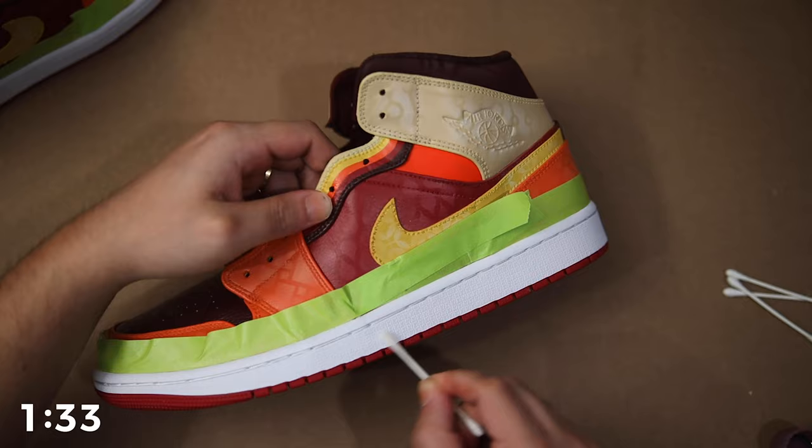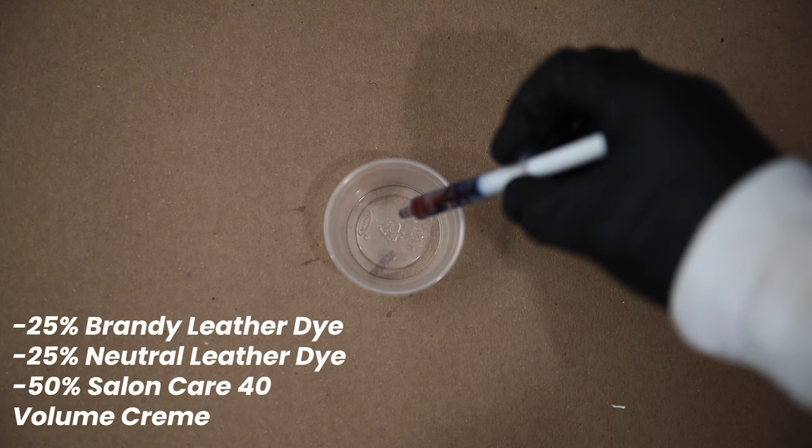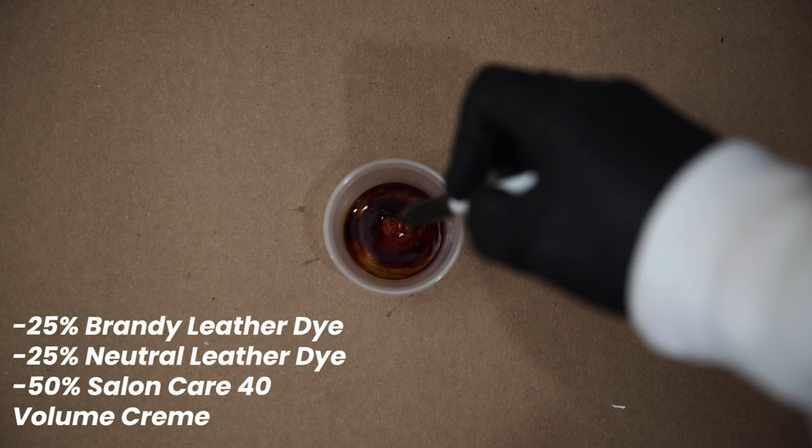I'm going to dip some Q-tips in acetone and remove any potential coating on the midsole, just to make sure our dye will be fully penetrating it. For our dye, I'm using Angelus Brandy Leather Dye along with Neutral Leather Dye, which is really going to help lighten it up. I'm also mixing in some Salon Care 40 Volume Cream. The Neutral Leather Dye is basically a clear dye that dilutes the Brandy Leather Dye, so feel free to use more or less depending on how aged you want the effect to be.